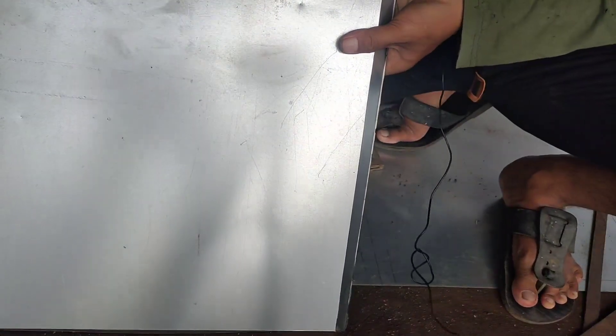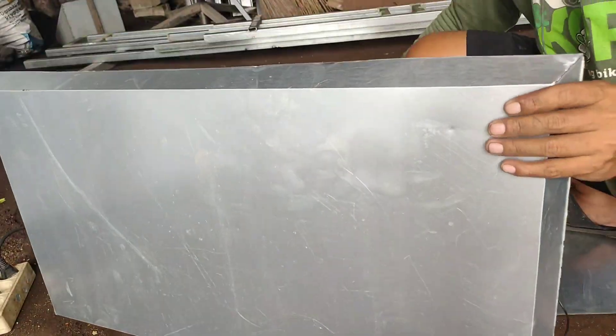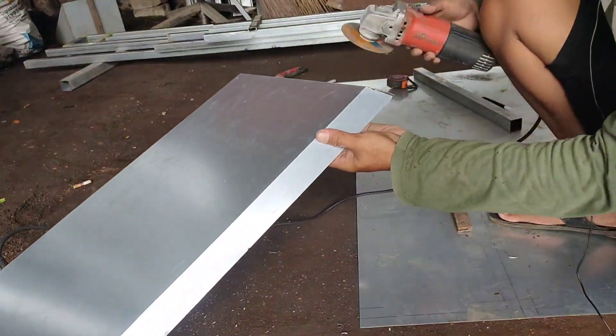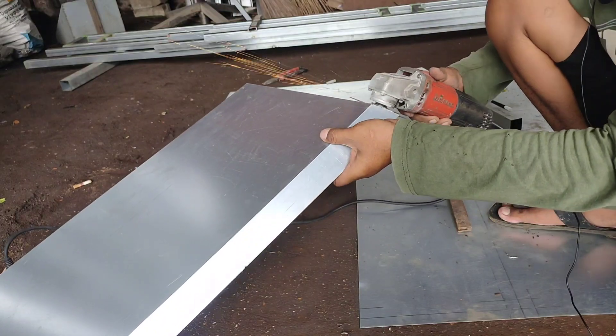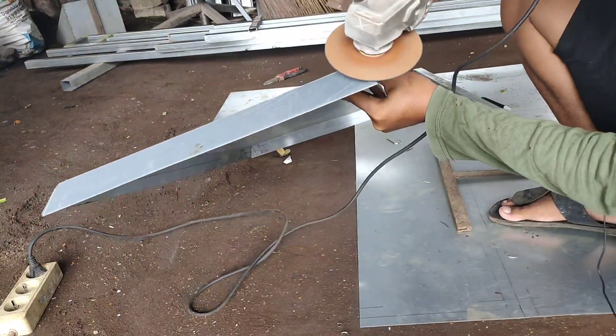Setelah ditekuk, kita rapikan pojok-pojok biar tidak terlalu tajam. Kita gerinda yang bagus pojok-pojoknya biar nanti hasilnya bisa mulus.